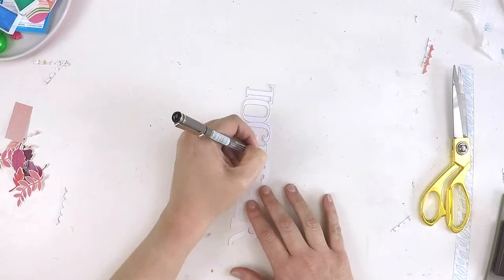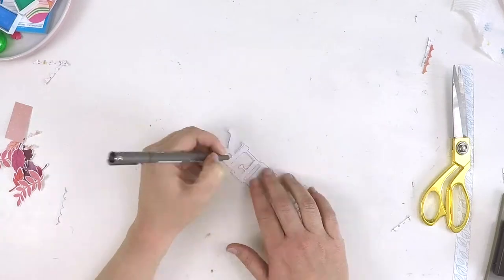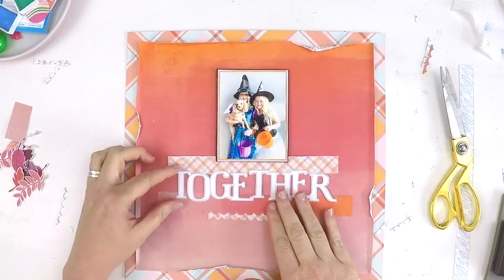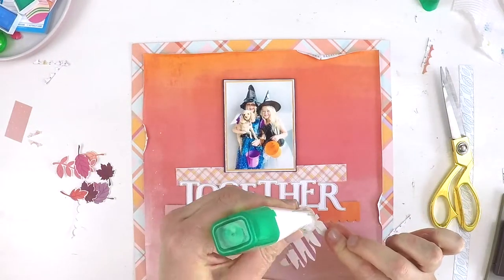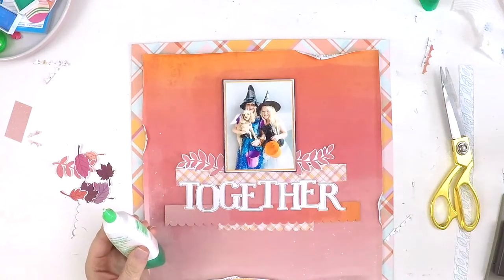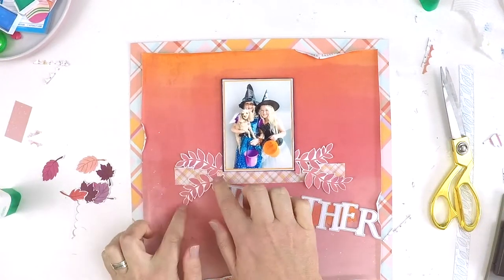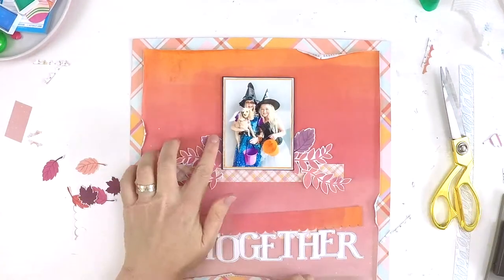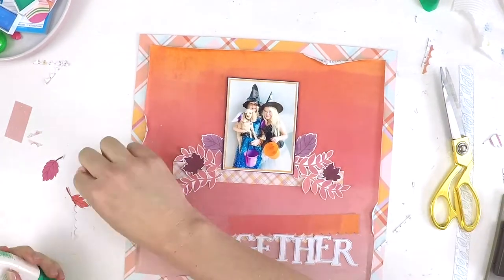Back onto the product — these cut files that you see me using here actually came in a set of pre-cut die cuts in the October kits. For people who don't have a cutting machine like a Silhouette or a Cricut, this was a perfect little kit to get because you got a real little bundle of cut files — some titles, some leaves, some hearts. It was a really nice little pack with general words like sweet, love, family, memories, together — words that are flexible and good for any layout, even after this kit has been put to rest.